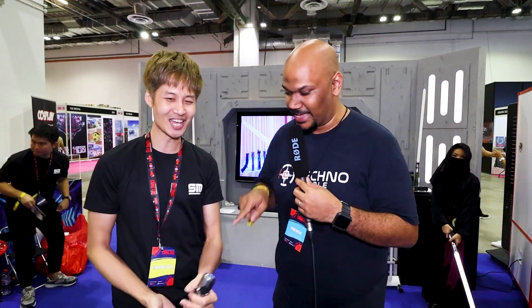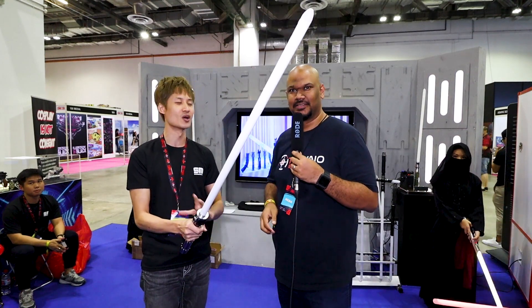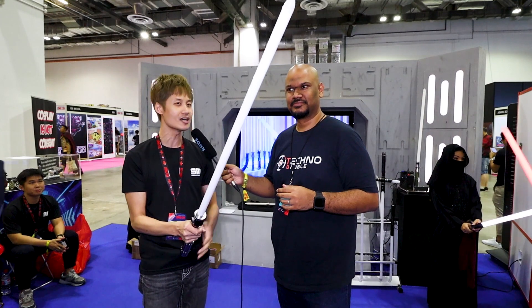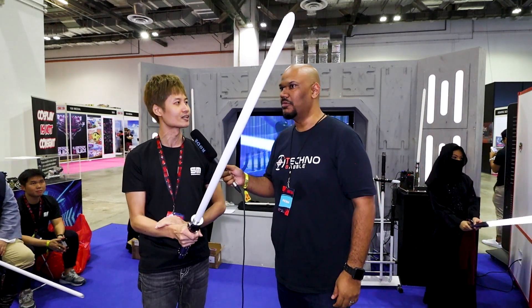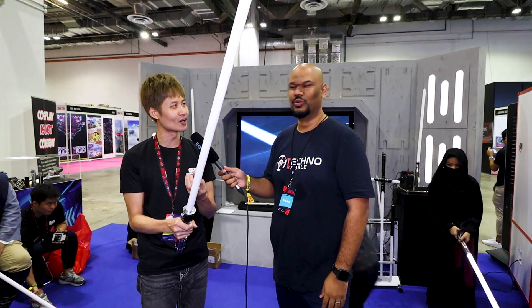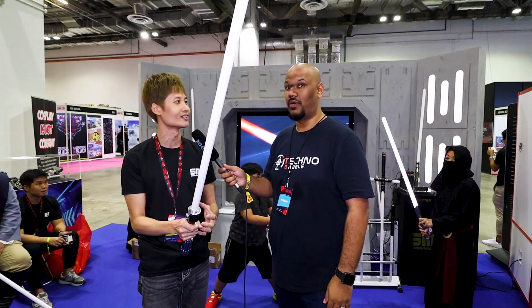When I heard 'combat saber' my eyes lit up! This particular saber features one of their newest technologies called the Crystal Focus 10. It has the most advanced soundboard and blade technology — it's like a motherboard that controls the whole entire function of the saber itself.